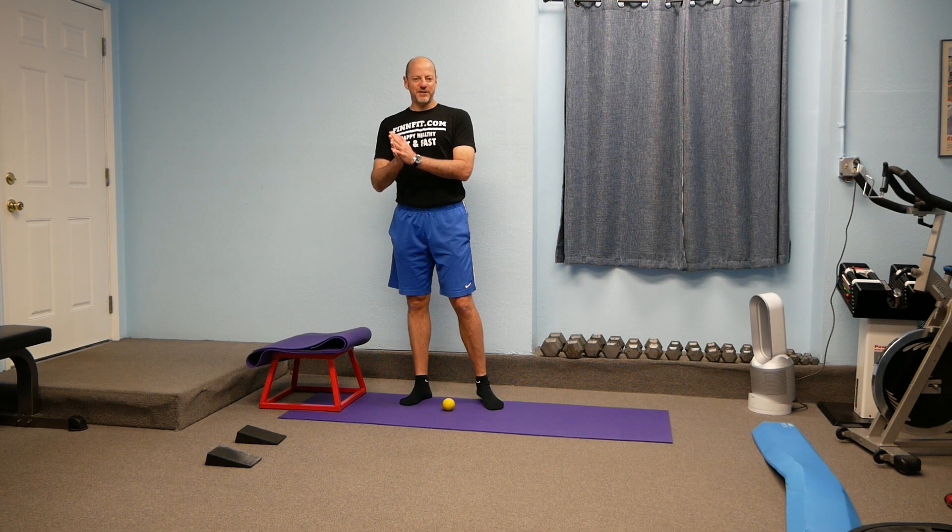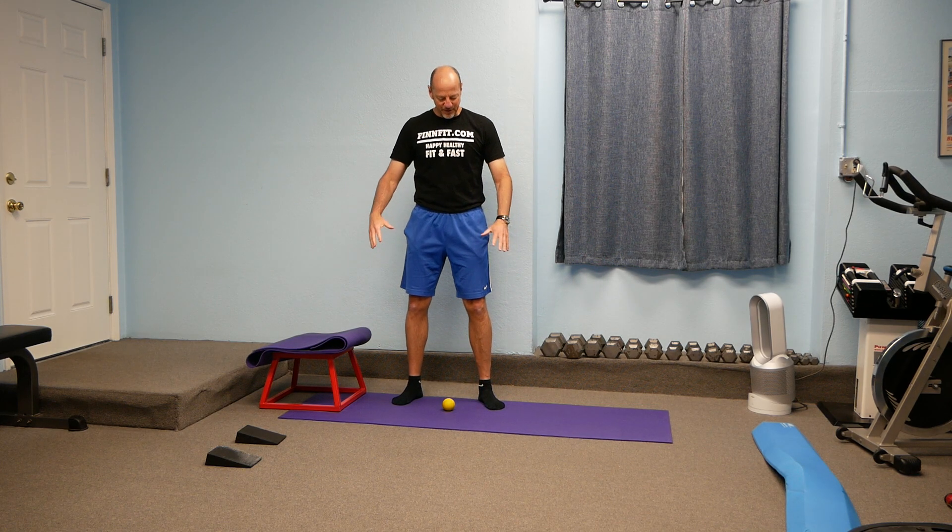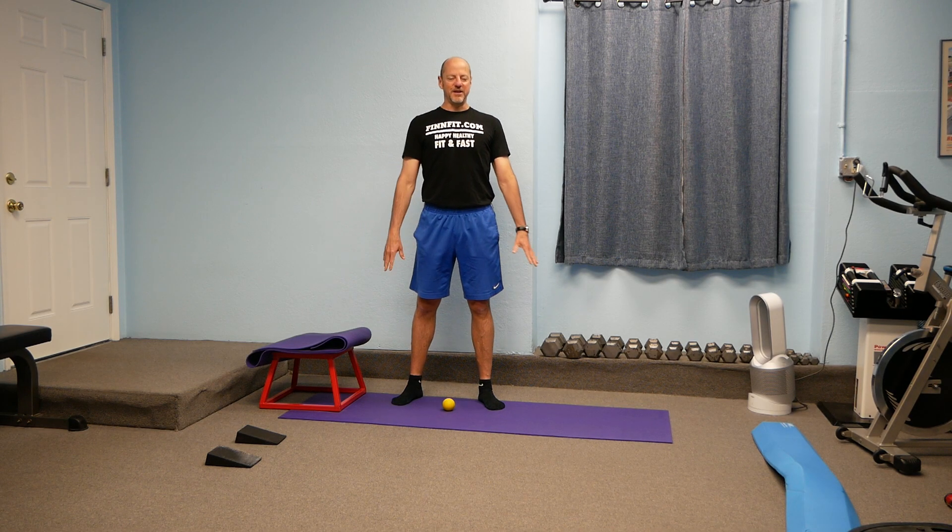Hello, I'm Michael Finn, Holistic Exercise and Lifestyle Coach, and today I'm going to talk about how to eliminate and reduce knee, ankle, foot, and even hip pain, and even a little back pain too. But we're going to focus on knee, ankle, and feet — that's going to be the key.